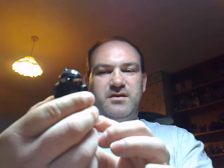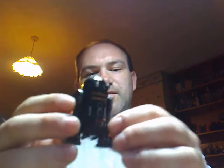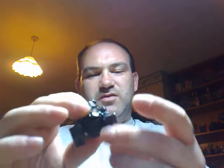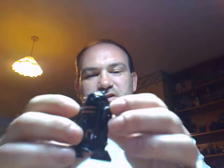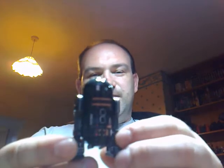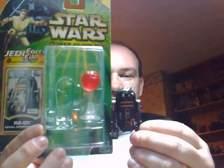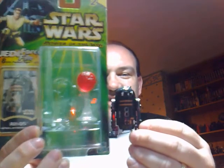He's quite rare, I'm very lucky to have got him. There you have it, that is R2-Q5, imperial droid. No wheels on the bottom by the way, it's just pegged. Till next time, take care.